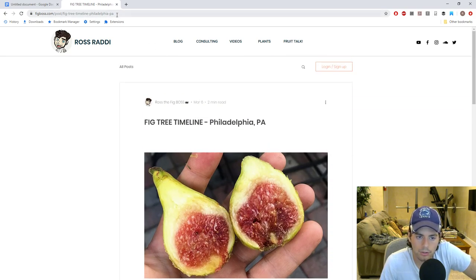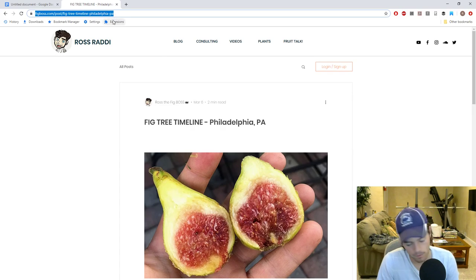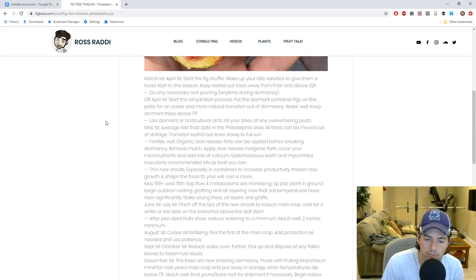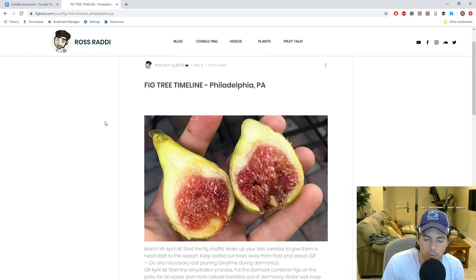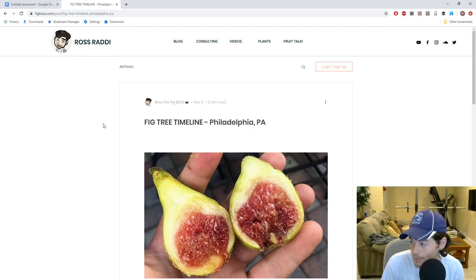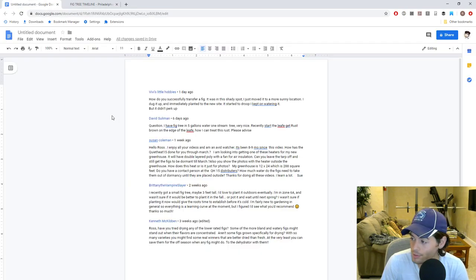That's pretty much it, guys. I recommend this article and blog we created earlier this year at figboss.com — it's really going to help you out. Print it out and put it on your bulletin board. I hope you enjoyed this episode of Fruit Talk. This should definitely help a lot of people. Thank you guys for watching — we'll see you next week. Take care, everyone.